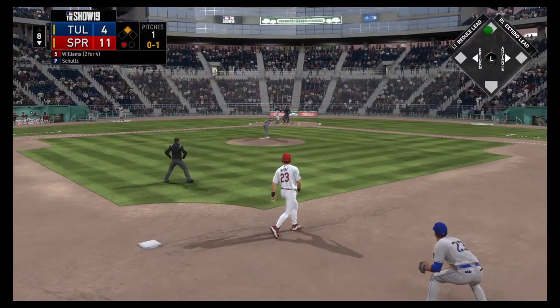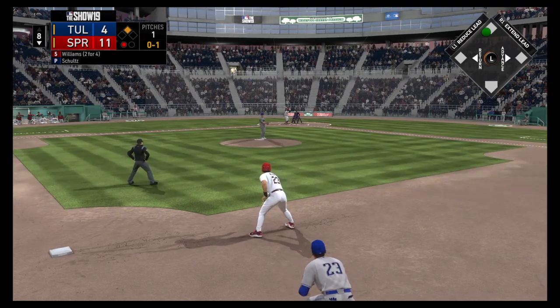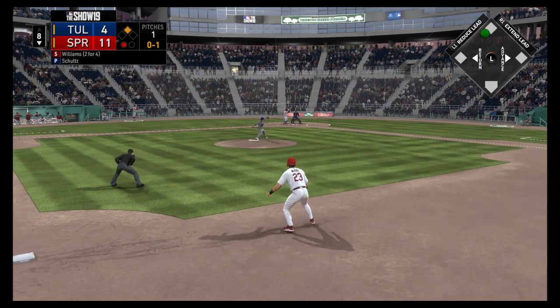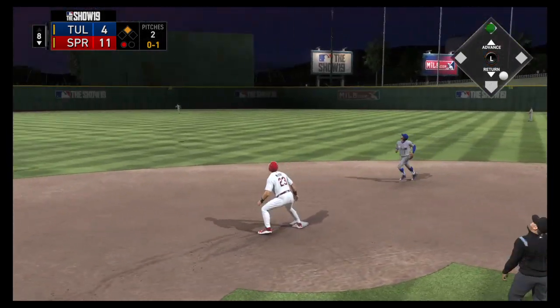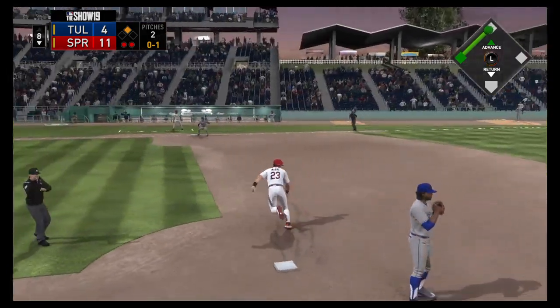Into the box now, Justin Williams. On the night, he's two for four with a pair of singles. Ready with the 0-1. High fly ball to straightaway center, and Murillo moves over. And that's the second out of the inning.